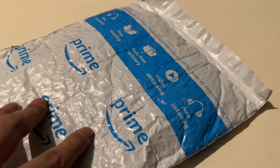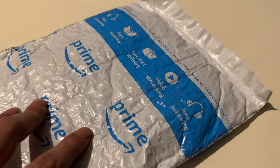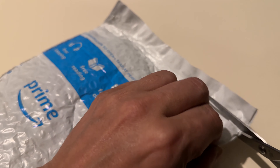I believe I know what's in this package, but I'll be trying because I want to watch it anyway. Let's just get this open.